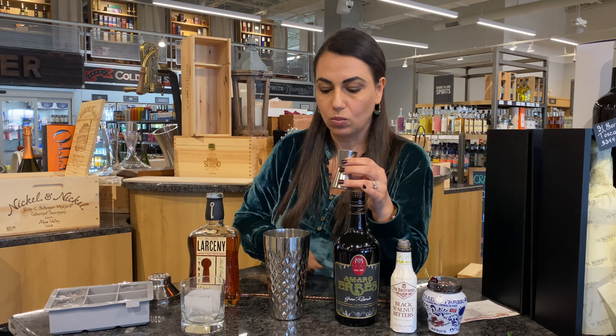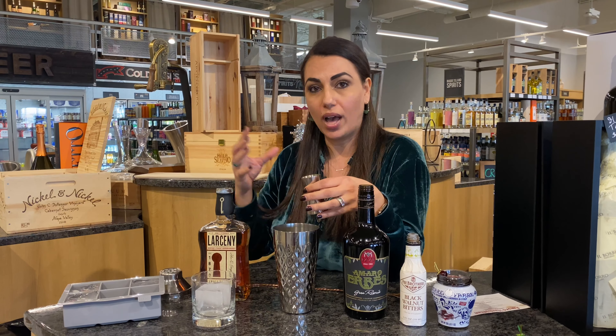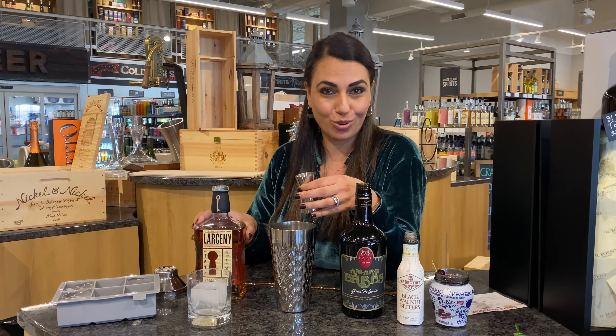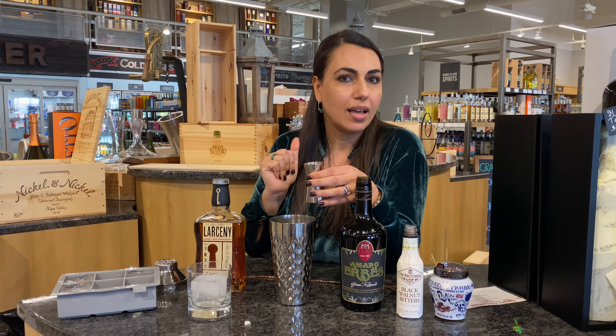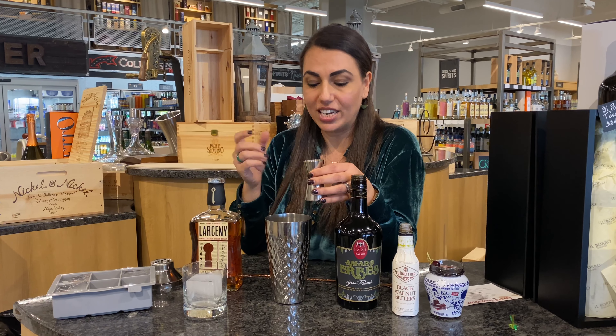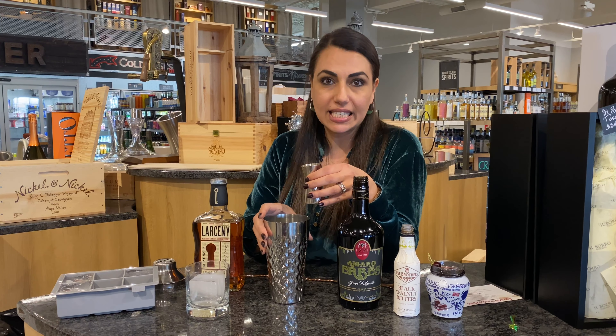First, we're going to use our rocks glass. I've added an ice cube to keep the glass cold, and I've also filled my shaker with ice. Now here's our recipe: two parts of Larceny bourbon — we're going to add that right into our shaker.